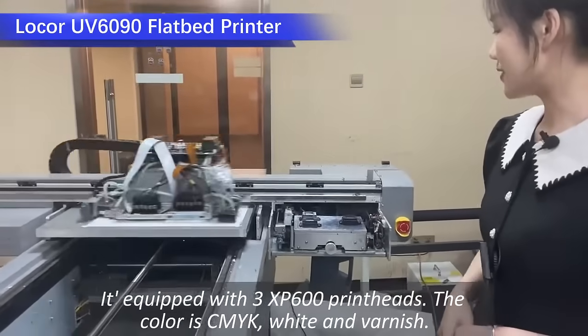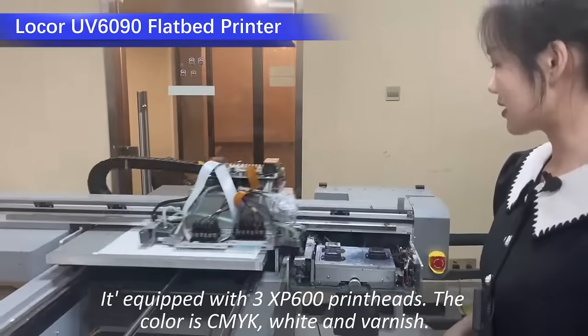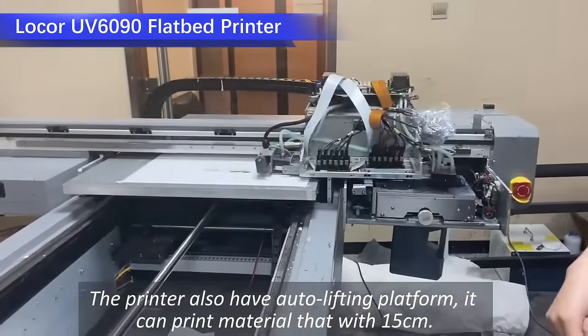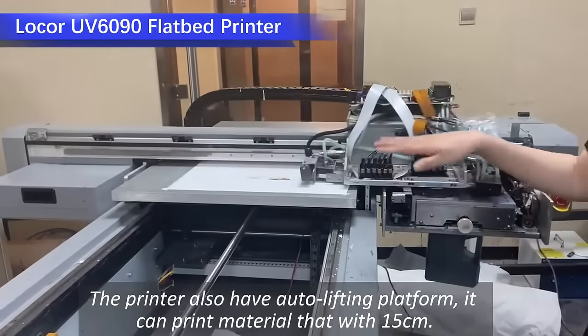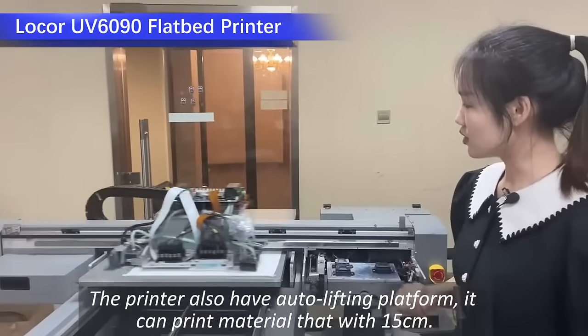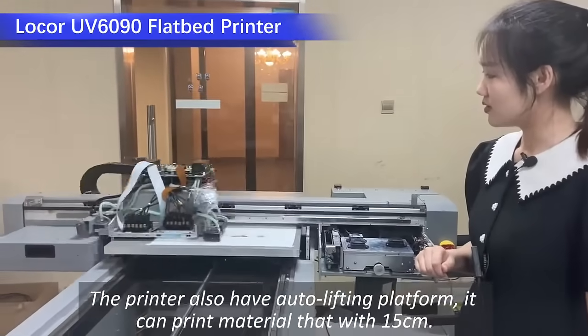Equipped with 3-piece XP600 printing heads. The color configuration is CMYK, white, and varnish. The machine has an auto-lifting platform and can print on materials with varying thickness.